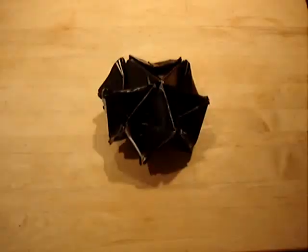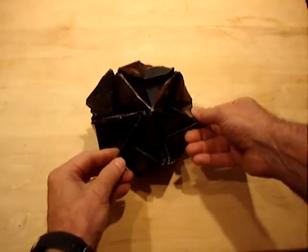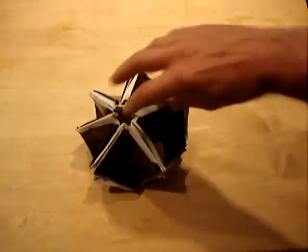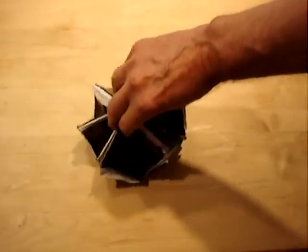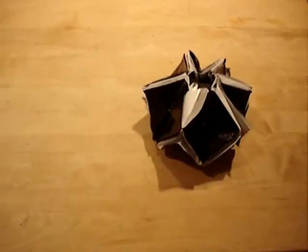So, instead of being mostly white, it can be mostly white or mostly black. And it spins.